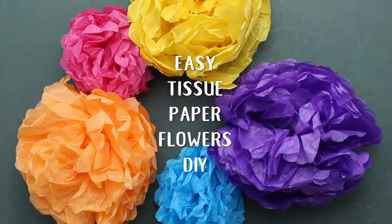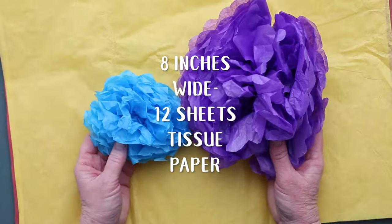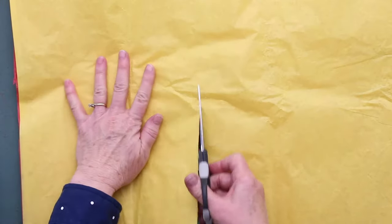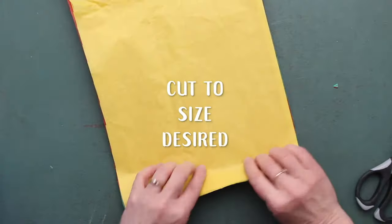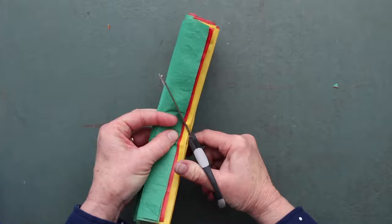These easy tissue paper flowers make every event a party. You can make them any size you want. Mine are about 8 inches wide, so I cut several layers of tissue paper to 8 inches wide and then make accordion folds in those. There are about 12 sheets of paper here.